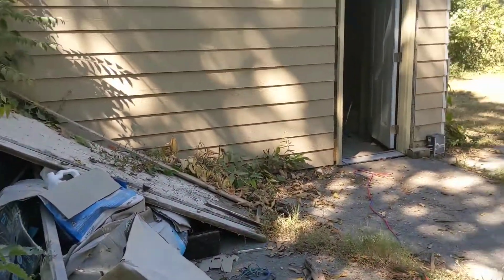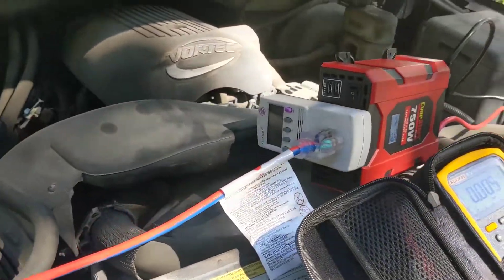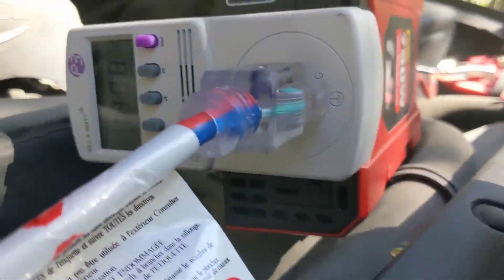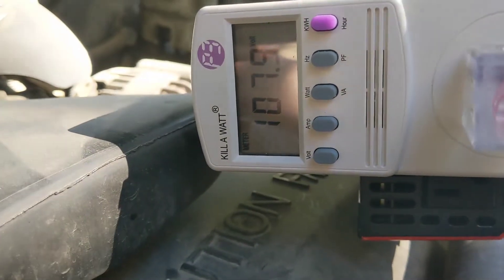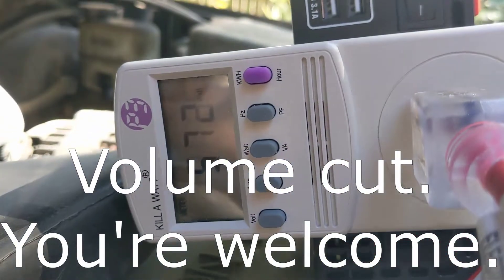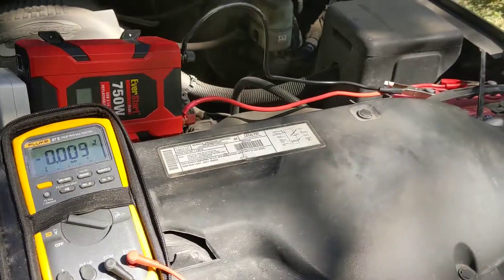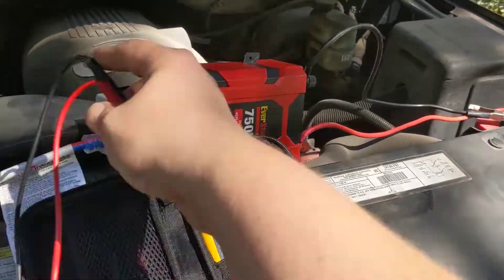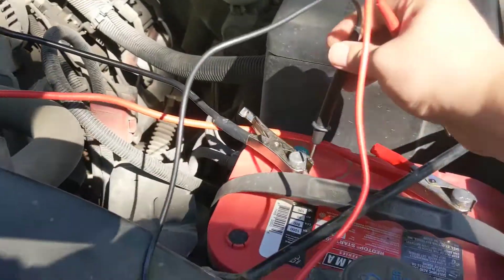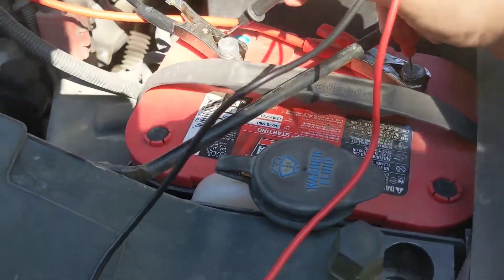I moved the shop vac into that shed over there by the project house — that's why there's trash everywhere. And you can see this thing is not happy at all. It's putting out 572 watts and it just shut off. Let's check our battery voltage to make sure nothing changed drastically in the 30 seconds or however long it was running.